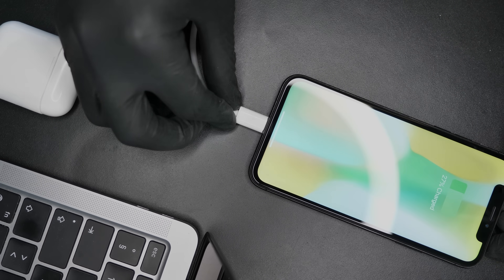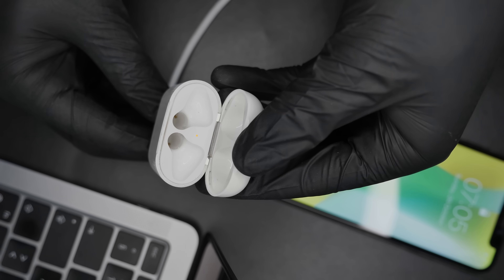So there you have it — a USB-C AirPods replacement part, from scratch. You're probably thinking: okay Ken, looks pretty cool, but how can I get the same thing at home? Well, I've prepared three different ways for you to do that.